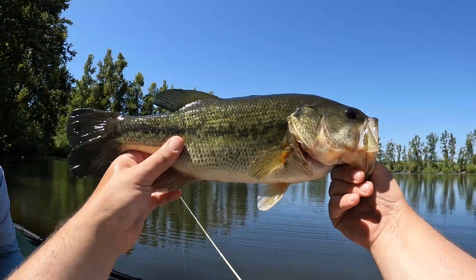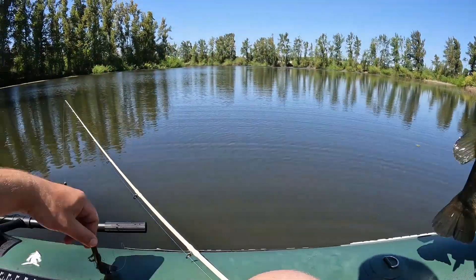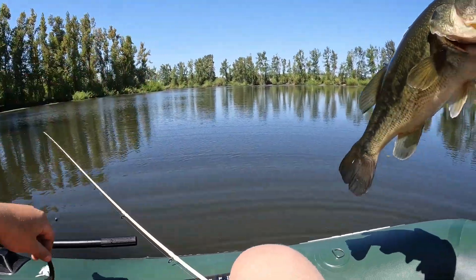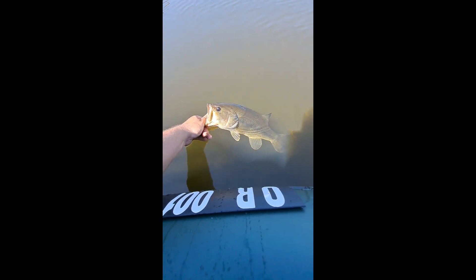Wow, it's worth just coming out here. Got him on that full-size brush hog. Let's get the release. What a beauty. Oh, that was cool.